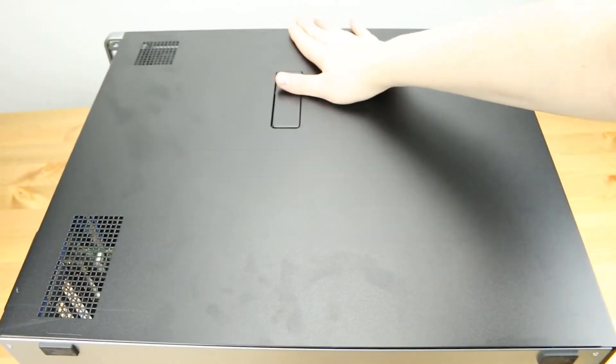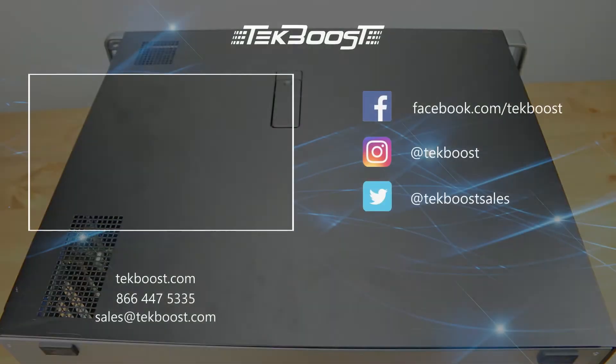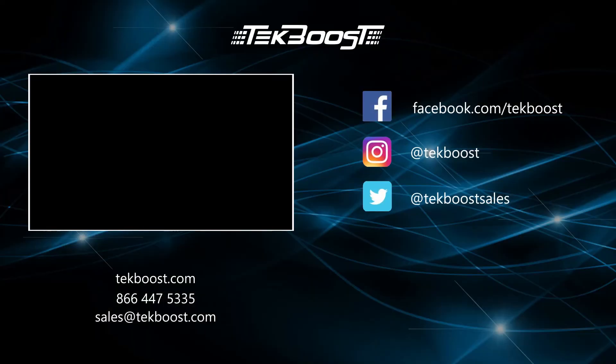Please check out our how-to videos covering processor, RAM, hard drive, and video card installations, as well as general product overviews for this and other systems. If you have found this helpful, please hit the like and subscribe buttons below. We welcome suggestions on how to make these more useful, so please don't be shy requesting more content. Thank you for listening. Please check out the link in the description below.